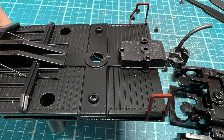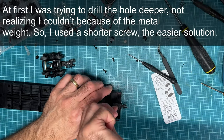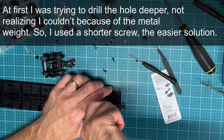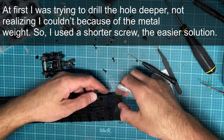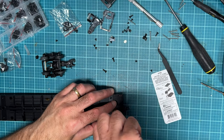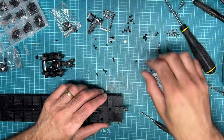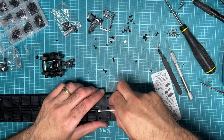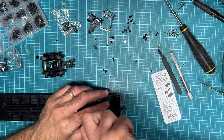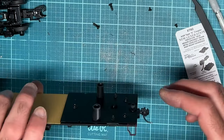These MTH boxcars are already pre-drilled and tapped for KD couplers, so you just line the coupler over the two holes and put in two screws. I used M2 by 10mm screws on these — I used 8, 10, and 12mm M2 screws for all of the coupler installations. It does depend on each boxcar based on how thick the plastic is. You want one that's long enough to bite into the base but not so long it hits the metal weight on the other side, preventing you from fully securing the coupler.